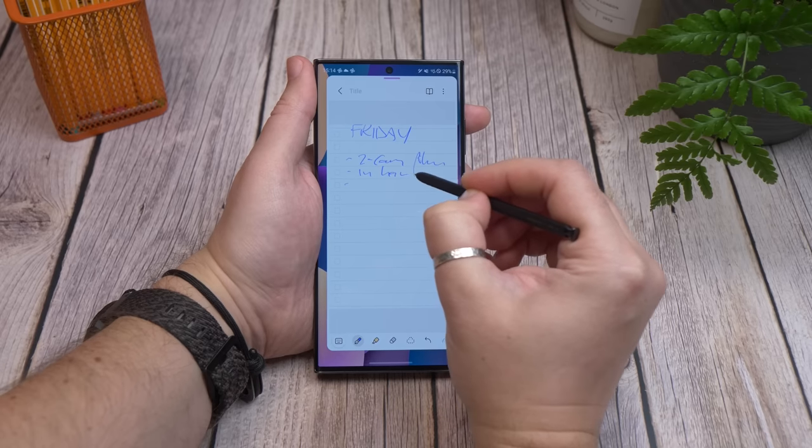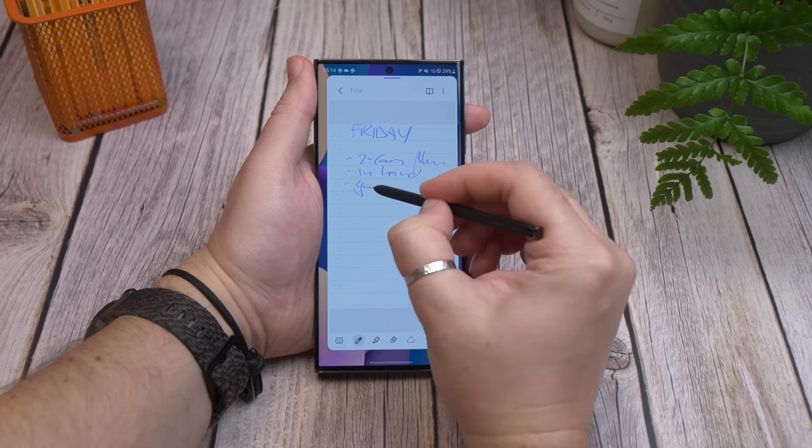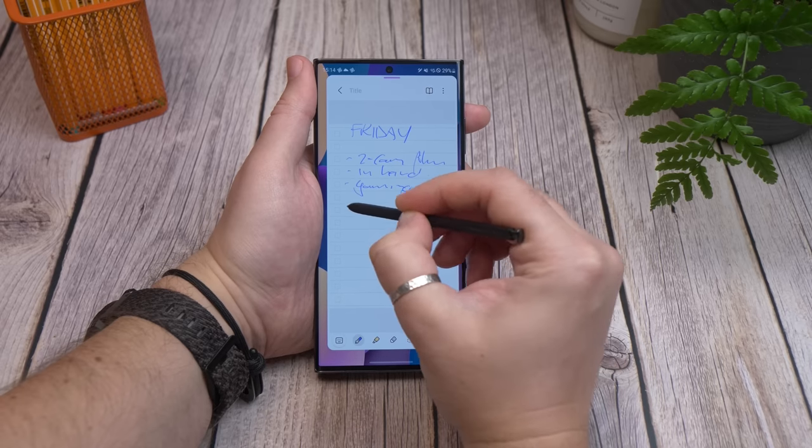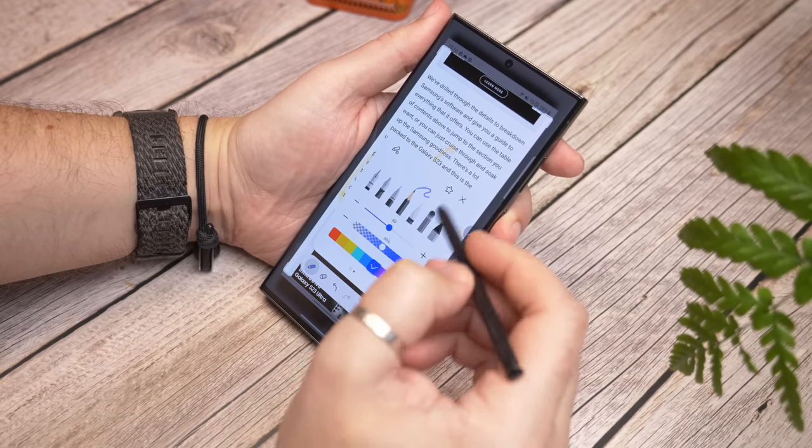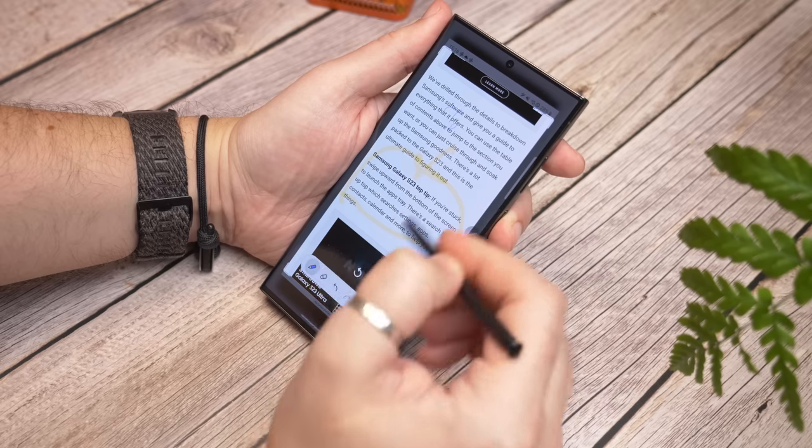On the S23 Ultra you also have a full suite of S Pen functions adopted from the old Note line, giving you a further range of interaction options — from handwritten notes to screen capture and highlighting.